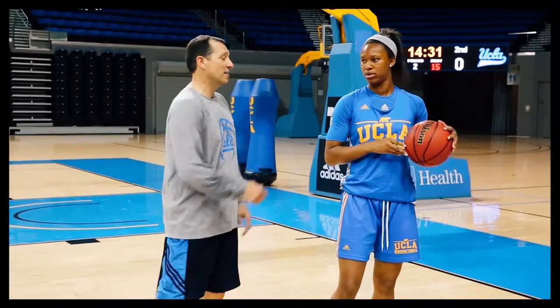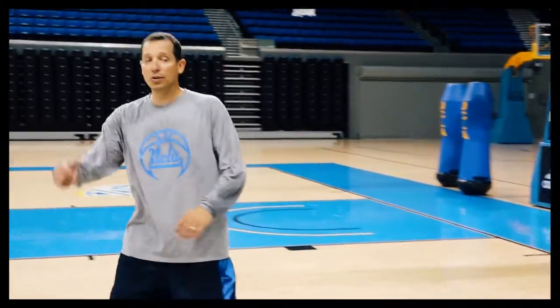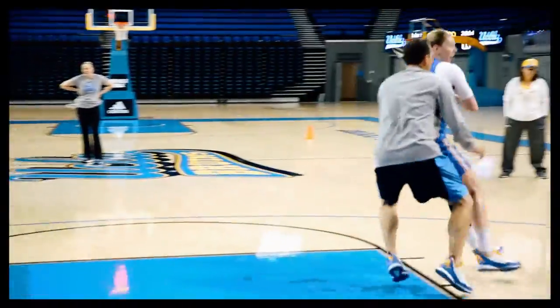Start with the basics, work on your individual fundamentals, and then bring it together and incorporate basketball as a team game — two on two, three on three. Make the right reads, make easy buckets. Thanks for joining us at Spring Training this week. Keep working hard. Go Bruins!